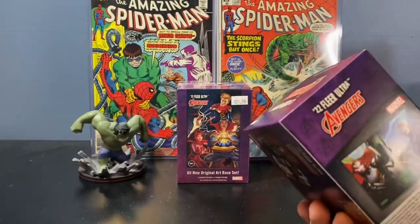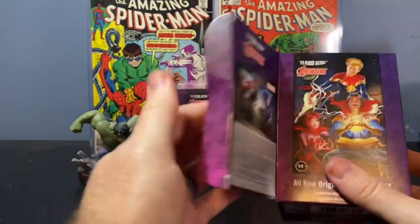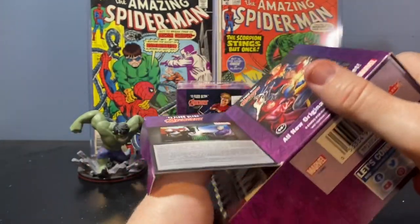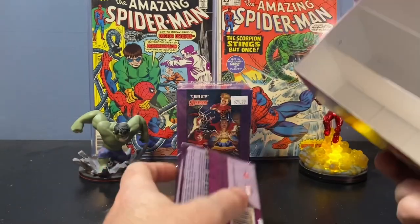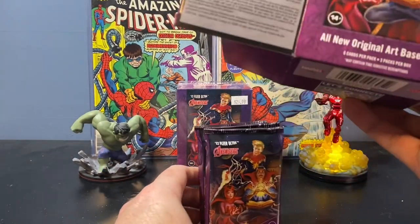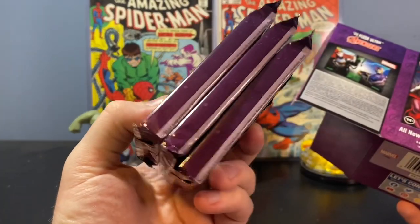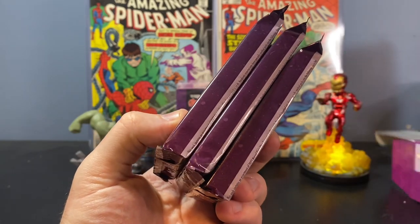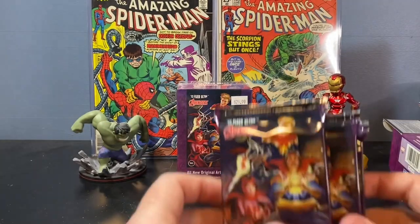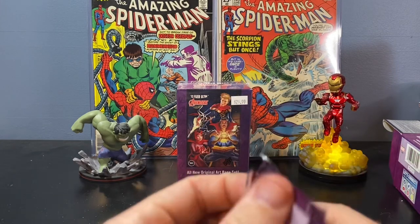Anything Spider-Man is what I'm looking for. Also, if there's Iron Man or Captain America, those are great. What you get in here: you get three packs per box and you get six cards per pack. They are a very thick stock card. So there's our three packs — let's tear into them.